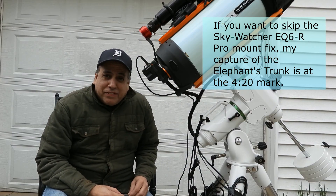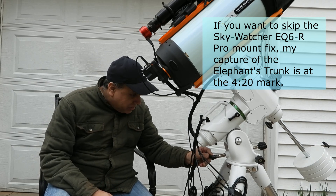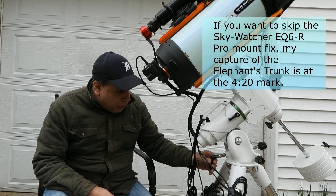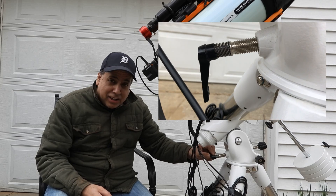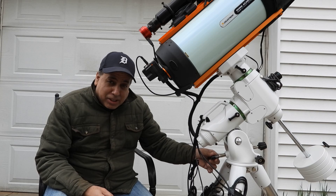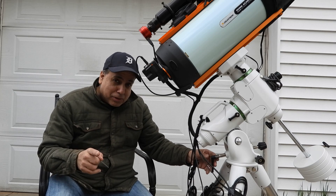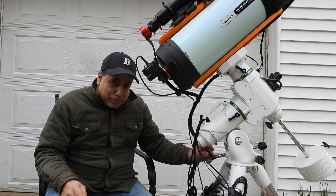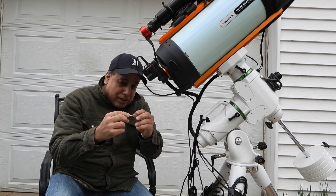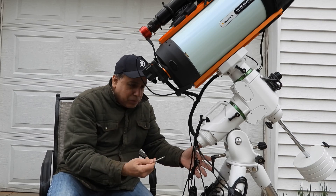Hello folks. If you saw my previous video, you know one of the maintenance problems I was talking about is with this Sky-Watcher EQ6-R Pro mount — my altitude adjustment, or elevation, or latitude, whatever you want to call it, is completely stripped. I can no longer do polar alignment. So it's time to take it apart and see what's wrong. All I need is this Allen wrench right here — I'll plug it into the end and unscrew it, and we'll see what's wrong.